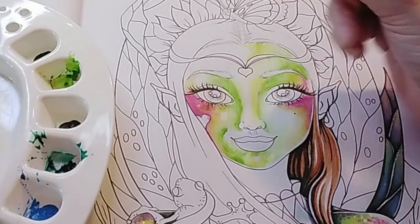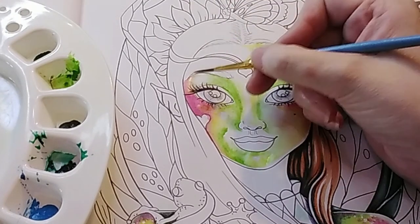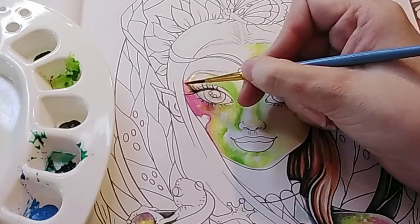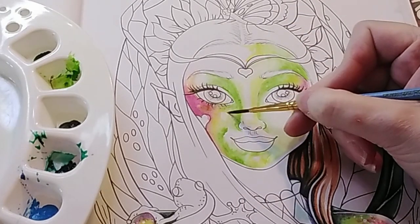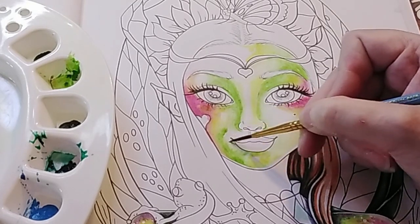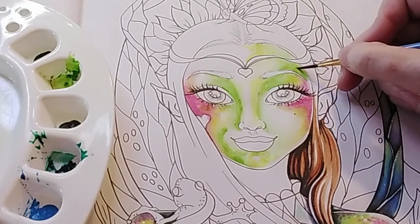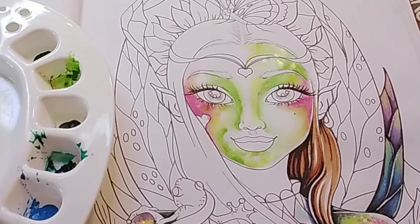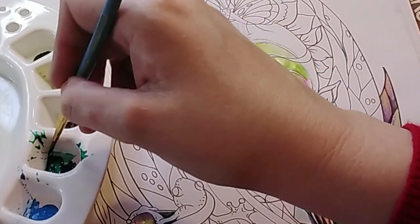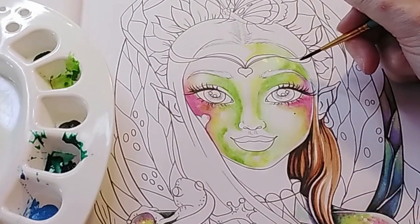Pink on the side of the eyebrow worked quite well, so I'll do that on the other side too. I don't really want to overwork the paper. You'll notice I have newspaper down behind my book - that's because I do tend to get a little bit messy when I'm watercolouring; I end up with drips everywhere. So if there are none on this picture by the time I've finished, that'll be a bonus. This is the viridian green.